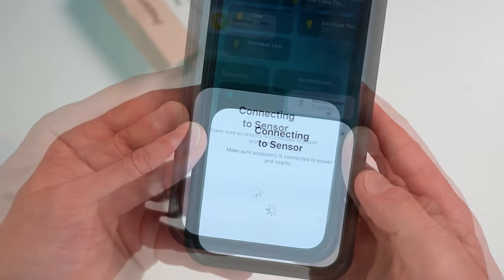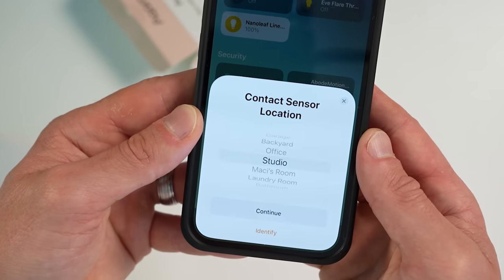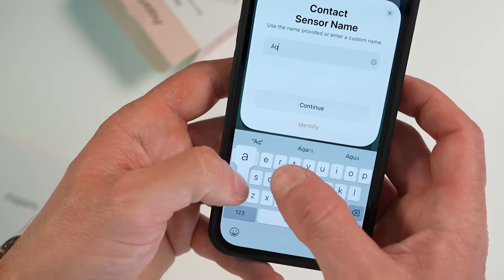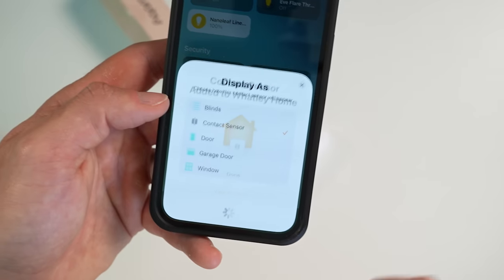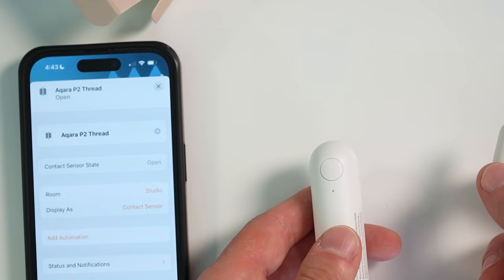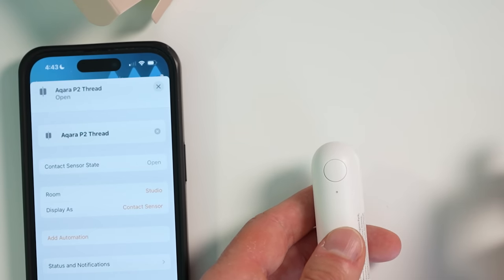I'll close it up and pair it to my Apple Home by scanning the Matter QR code in the Apple Home app. After a short time, it connects just fine on the first attempt. I can rename it and then add it to any of my virtual rooms in the Apple Home app. Just like that, our contact sensor is now working in Apple Home.